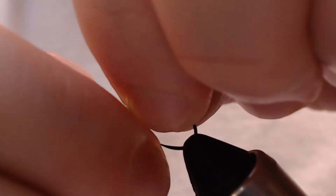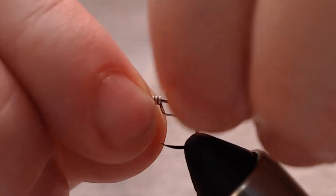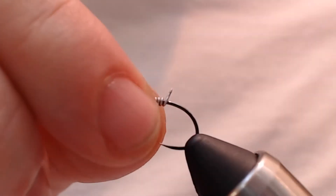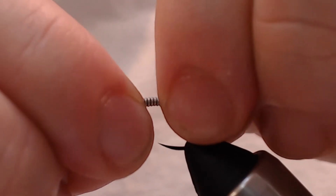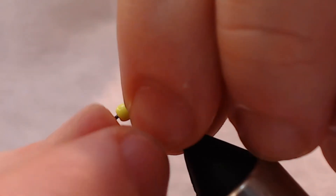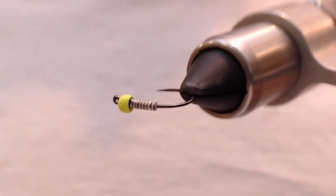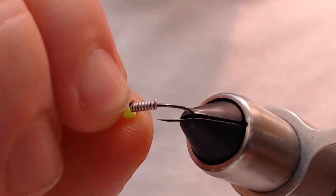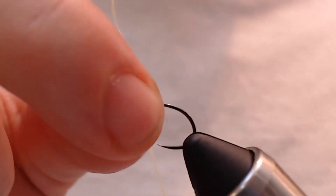We'll go ahead and break that off, finish that wrap, and at the back we'll go ahead and wrap that just a bit and break it off. Then I'm going to shove that into the back of my bead head. It doesn't have to be perfect — I kind of get over perfectionism on it, but it really doesn't matter.